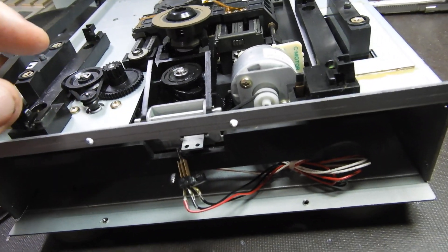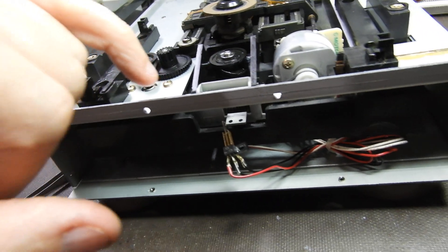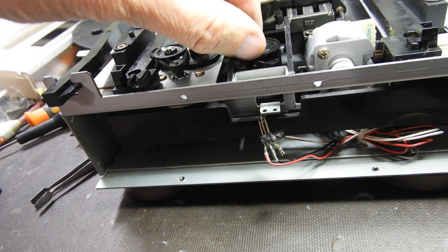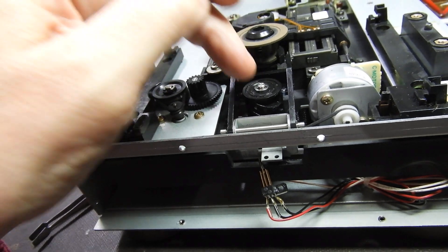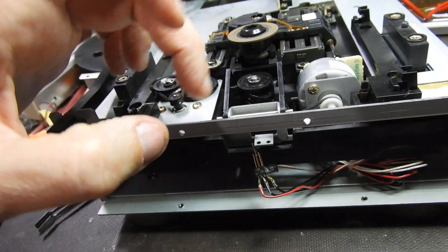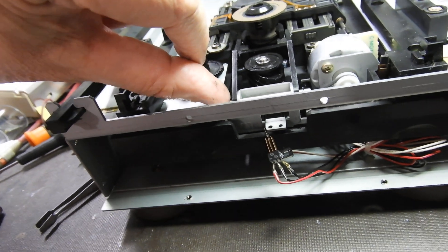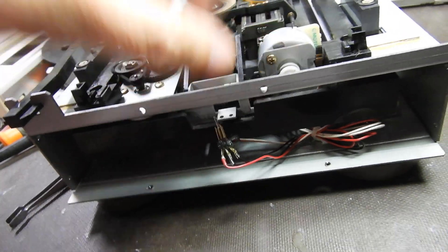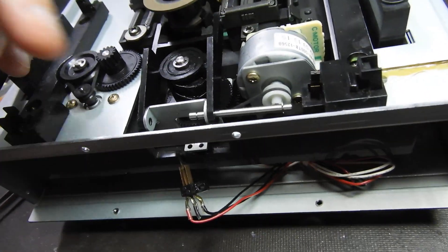To remove that assembly, two C-clips have to come out — one is on what I suppose is some kind of drive, and one of the two that hold this rod. Remove the one on the left side and then you can push it out to that side and remove it. With the other one out as well, it all comes out and you have access to that worm drive.